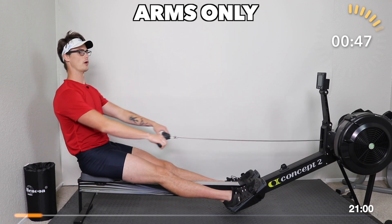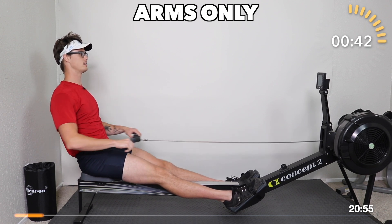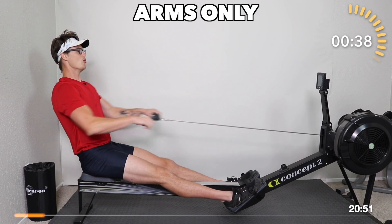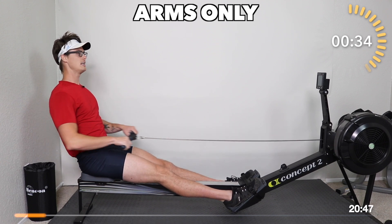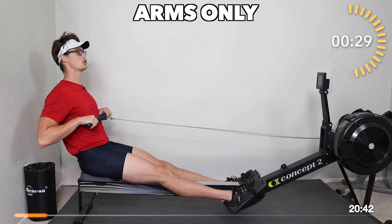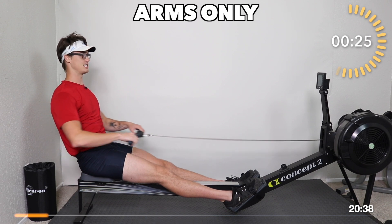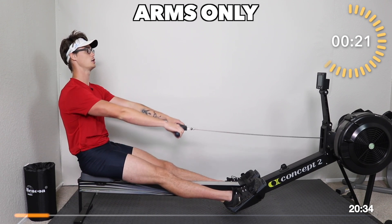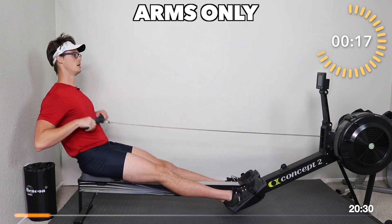Remember, as we row, the harder we row, the more resistance we feel. We don't want to just be sticking our arms out and pulling them in willy-nilly. We want to give a good, definitive pull — as if you were moving your hand through a bathtub or a pool. The faster you move your hand through the water, the more resistance you feel. It's the same with rowing. Give a good pull, slow return, pull, slow return.